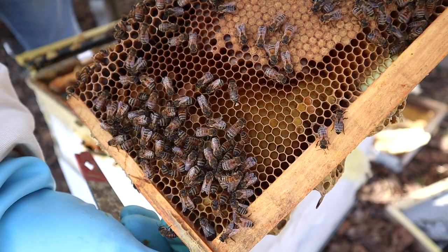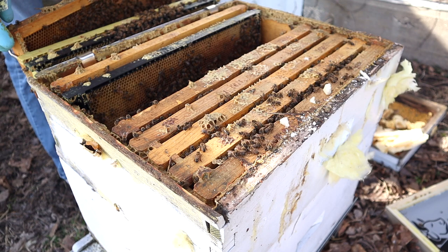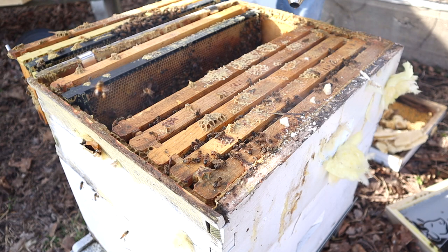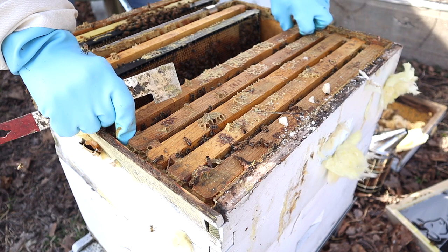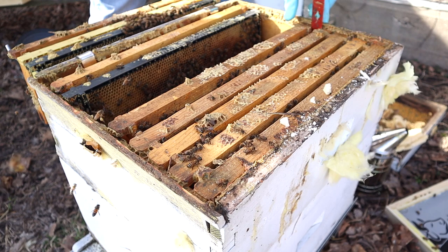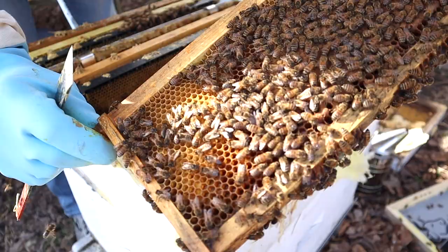Let's look at one more. I do see some drone brood being laid - when I lifted that frame out there was some brood in there that broke open and that was drone brood. Yeah, these frames are too tight to use the hive tool on both ends. Again, look at that - just a beautiful brood pattern, capped-over brood. The laying pattern is really tight, meaning not many cells haven't been capped over, so she's a great layer.